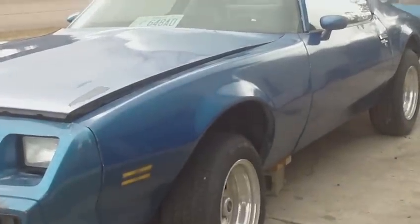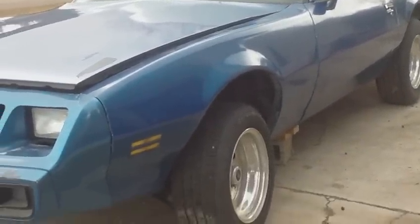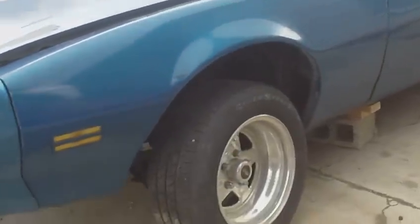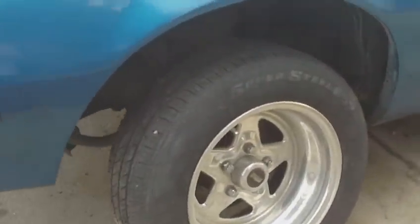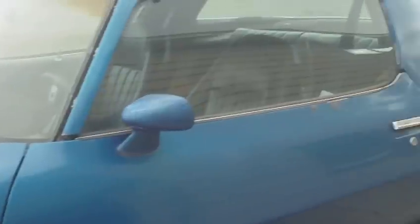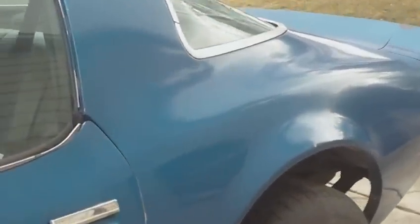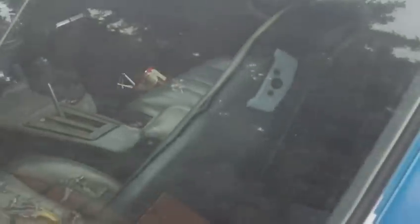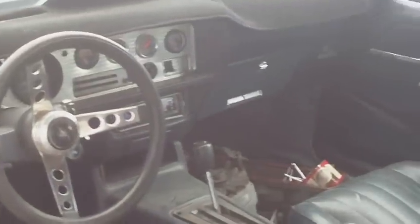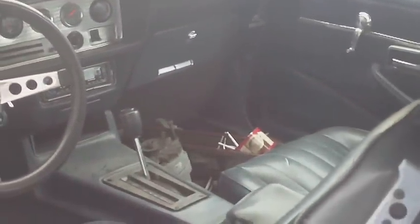Here we got a 1980 Firebird in the process of restoration. It's got racing rims on it, a paint job about 10 years old, and I finally get the chance to restore it. As you can see it needs quite a bit of work to do. It's a great car — I've had it 10 years now.